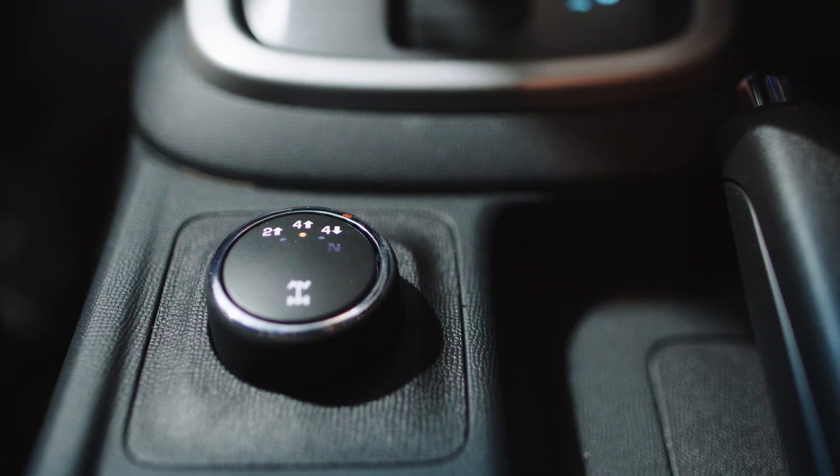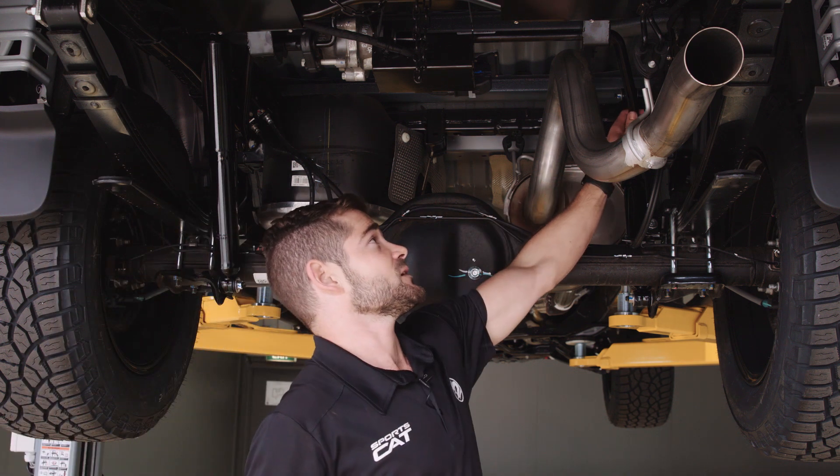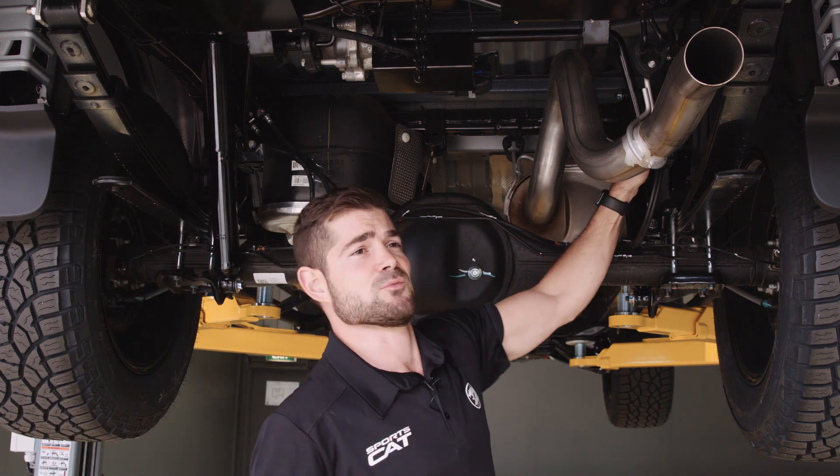Now we have the car shifted into 4WD low. The disconnecting sway bar is actually disconnected, so you can see the right-hand side is free to move.